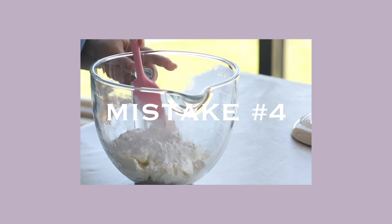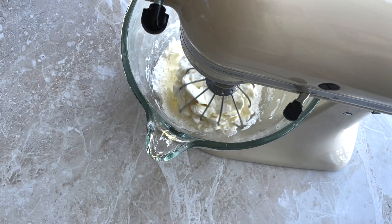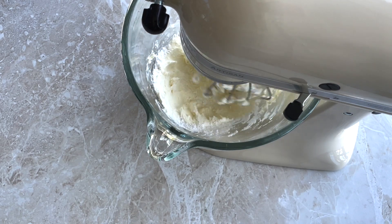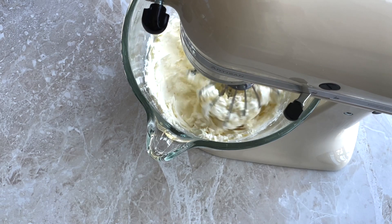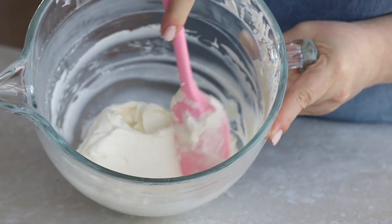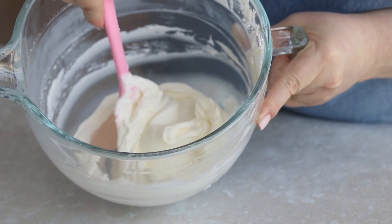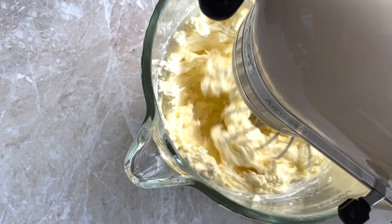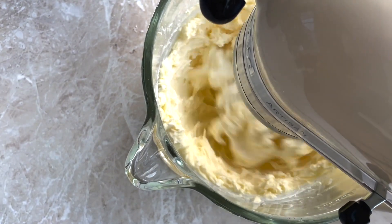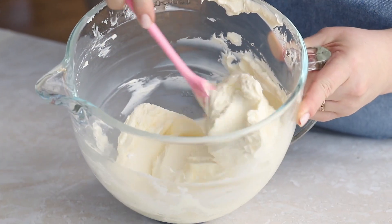The fourth mistake is using an unsuitable cream cheese frosting recipe. The frosting might turn out too runny or inconvenient to work with — this is especially relevant during the summer season. Pay attention to room temperature, as it has a direct effect on how much time you have to work with the cream and the cake. If the temperature is 25 degrees Celsius or higher, the butter in the frosting will start to melt and the frosting will become very unstable. To avoid this, use a timer and put the cake and frosting in the refrigerator to stabilize.